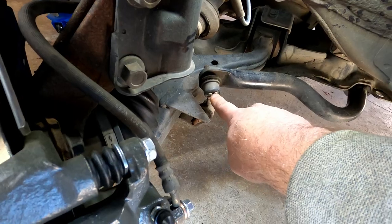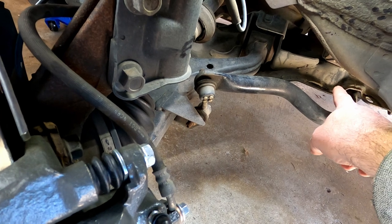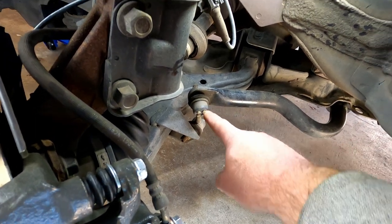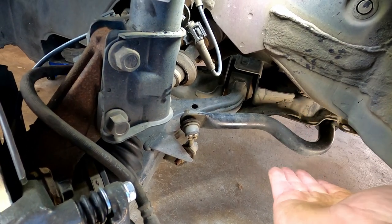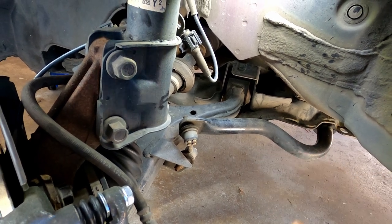Coming in behind to this point right here — this is your sway bar end link. The sway bar travels under the car, and on the other tire it is set up exactly the same with this link. When this tire goes up, it pushes down on the other side, helping keep your car's tires in contact with the road when going over a bumpy surface.